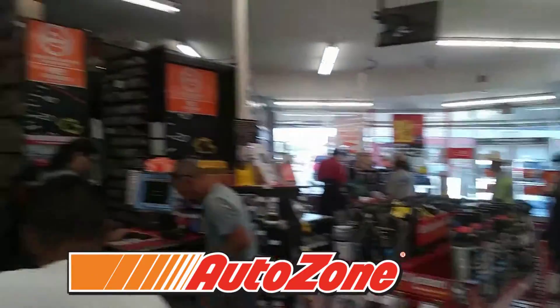What's good? Here at AutoZone, one of my favorite places to be. Just gonna borrow a tool. Already got everything we need, just need to borrow the tool.